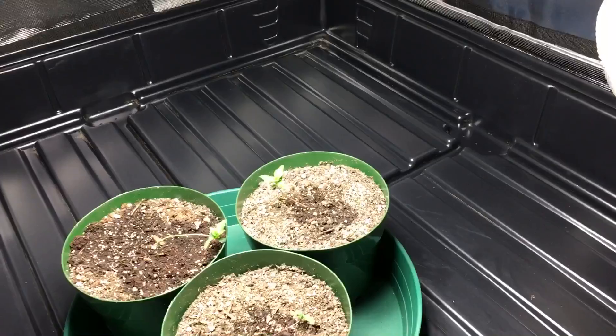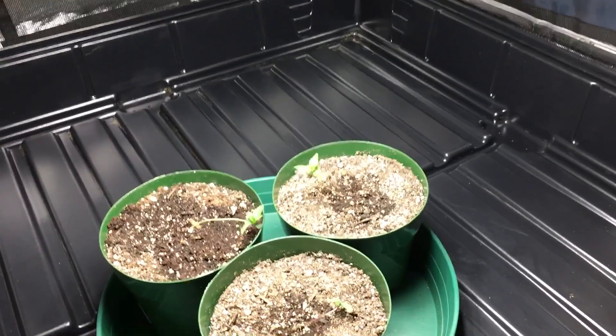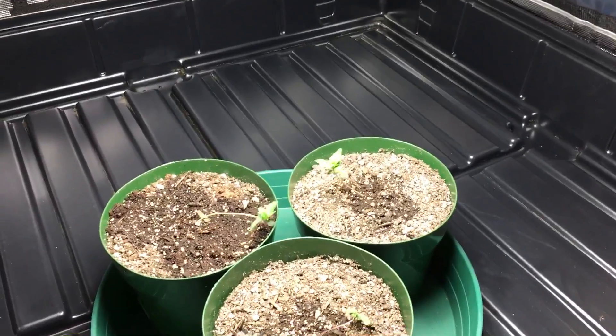This light is designed to cover a 2x2 area for veg or a 2x1 area for flower. It puts out 156 micromoles per second, which is actually a lot considering the size and wattage draw of this light.